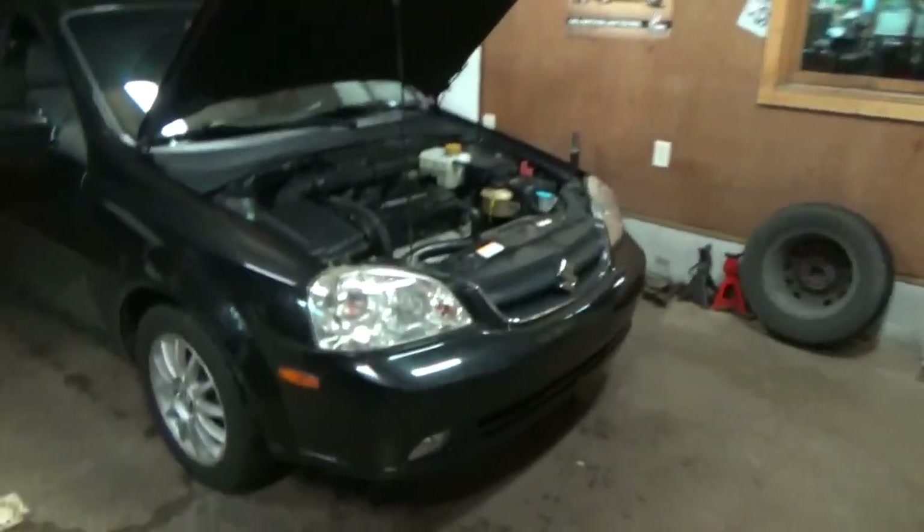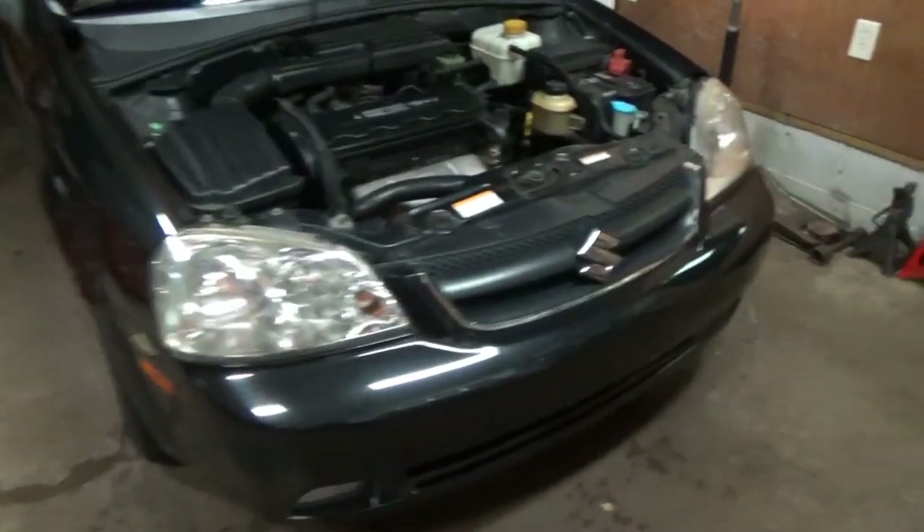Hey everyone, welcome back to Pine Hollow Auto Diagnostics. Today we have an interesting car in the shop. It was brought to me all the way from Harrisburg by a YouTube fan. Let's see what we have here — it is a 2006 Suzuki... what is this thing... a Forenza.